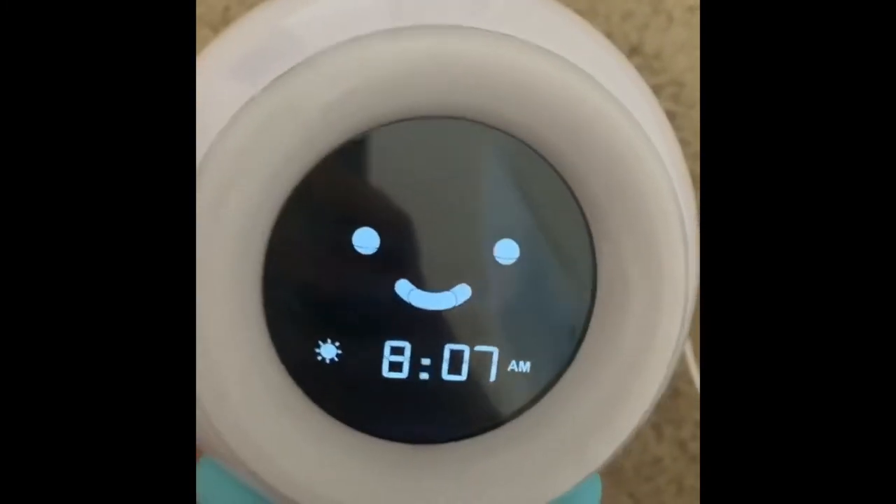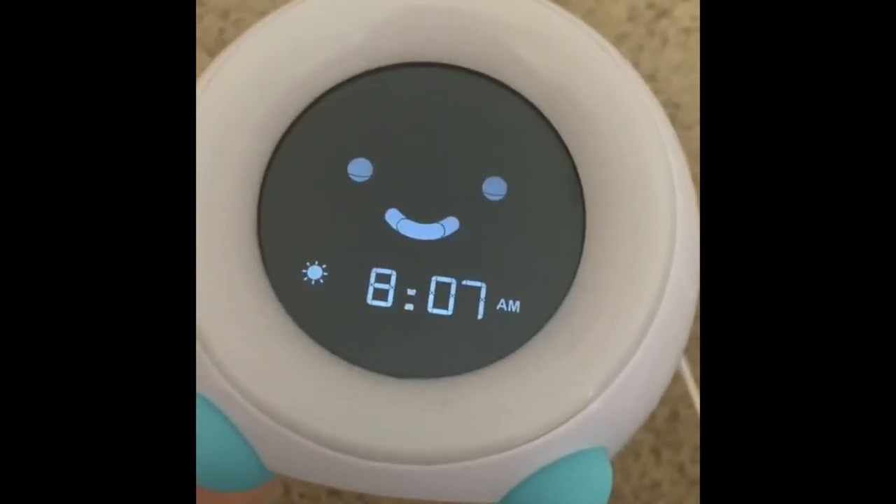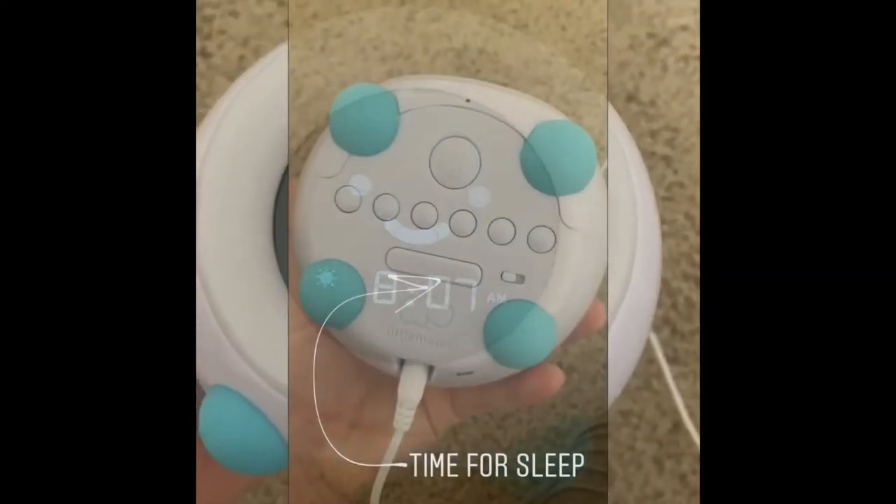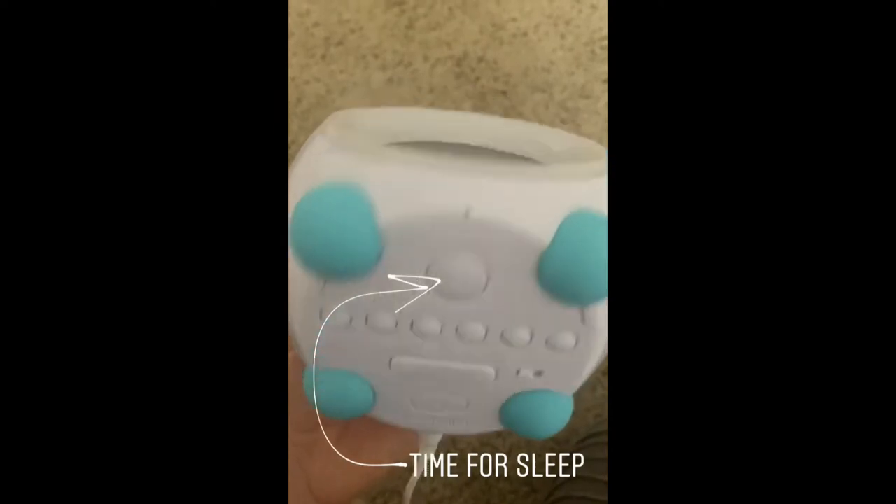What the clock looks like normally: its eyes are open, it shows the time, and then a little sun right over here. You set your clock using these buttons right under here — it's very easy — for the time that you want your kids to know that it's bedtime.